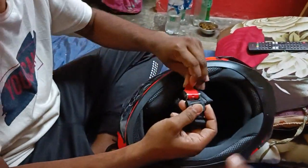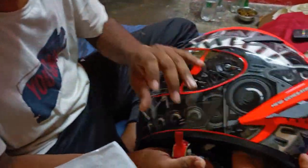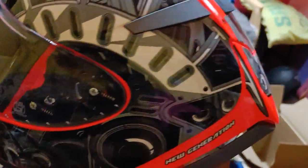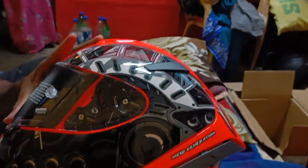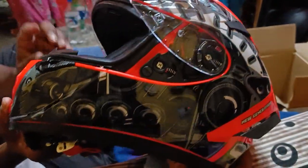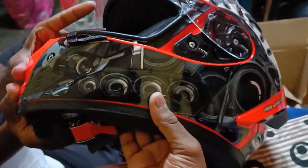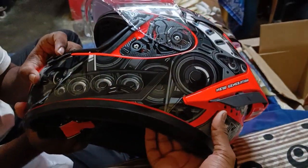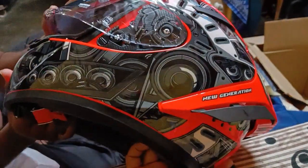I hope you like this video. Let me show the helmet once more — this is L size. The circumference of my head was 56 centimeters, so I guess L size will be fine.